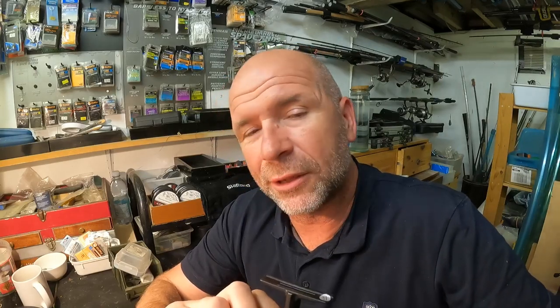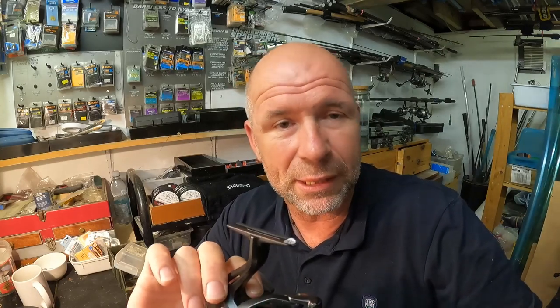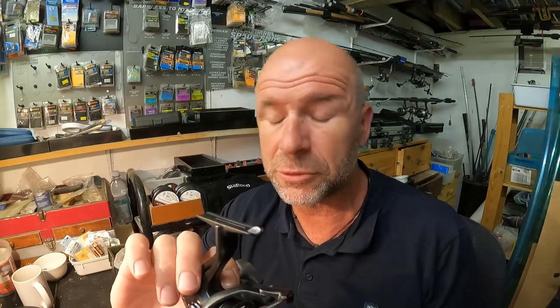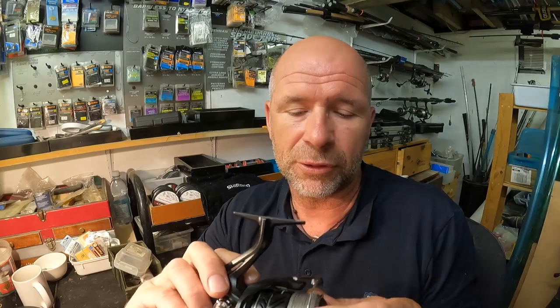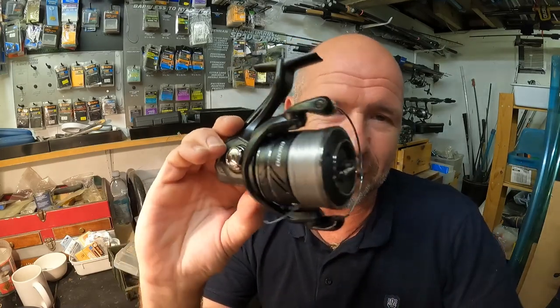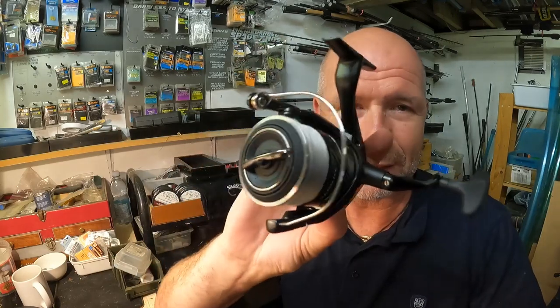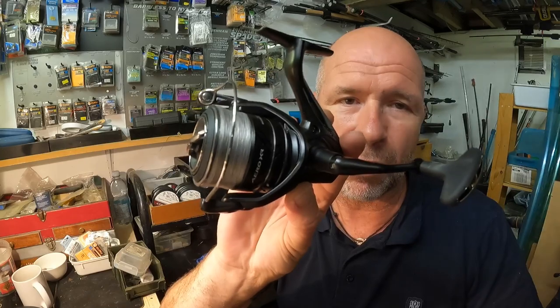Good afternoon. I'm down in my cellar doing a little bit of prep for the next few days — I'll be on the bank really busy. I thought it'd be a great idea to do a video regarding the brand new Aero XR reels, what I use them for and what sizes. I've had a few questions asked about this, so here it is — the brand new Shimano Aero XR reel.